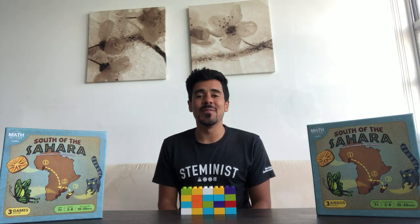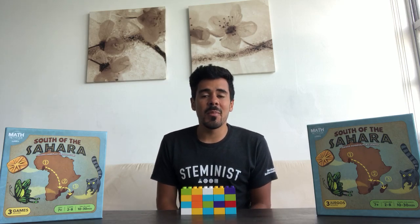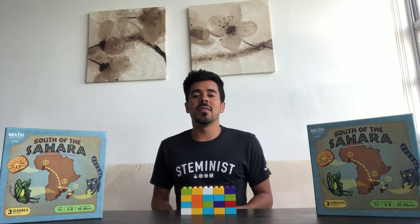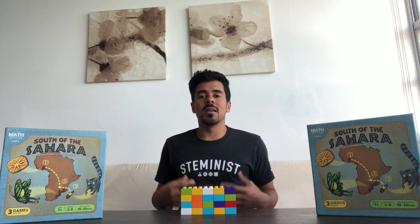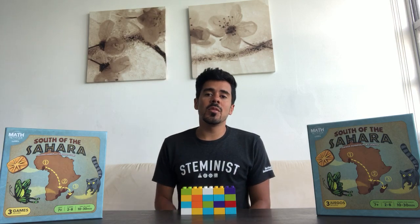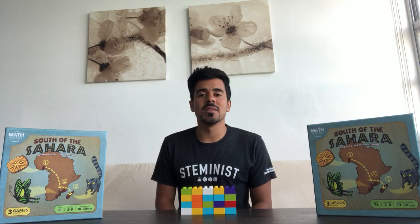I know this is a subject that many of you may have struggled with in the past — maybe you don't consider yourself a math person — but hopefully these activities will help reduce some of that anxiety. Hopefully you can be more prepared so you don't pass that on to your child and they feel confident that they can succeed in math.